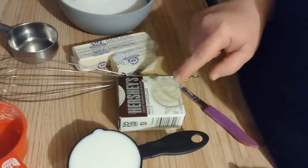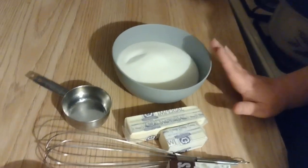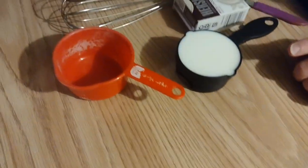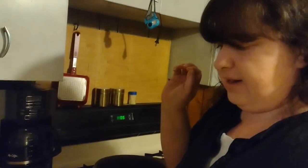Tonight we are doing no-bake cookies that use instant pudding mix, and you can use different flavors. We're going to do white chocolate instant pudding tonight. You need one box of that, three-quarters of a cup of butter, two cups of sugar, two-thirds cup of milk, and three and a half cups of quick cooking oats — and that's it.